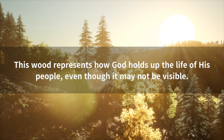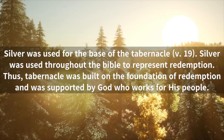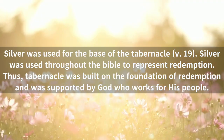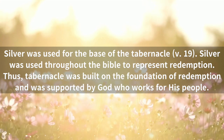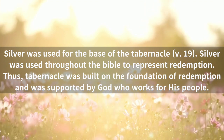This wood represents how God holds up the life of his people, even though it may not be visible. Silver was used for the base of the tabernacle. Silver was used throughout the Bible to represent redemption. Thus, the tabernacle was built on the foundation of redemption and was supported by God who works for his people.